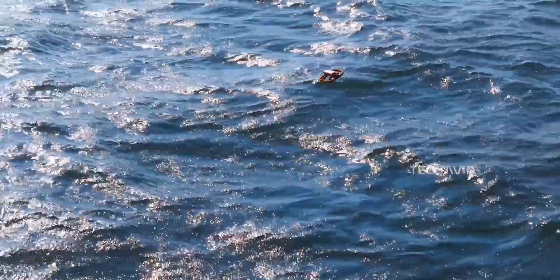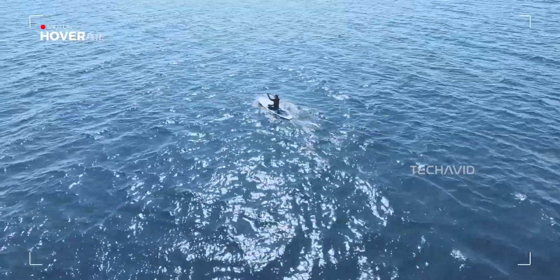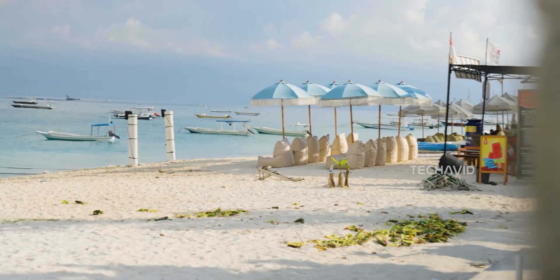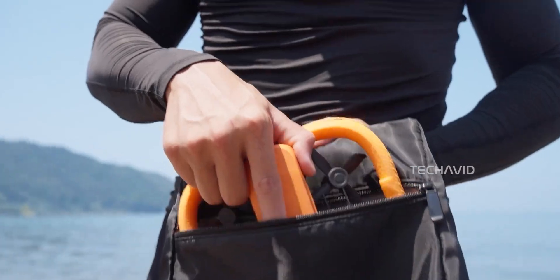Now let's talk Aqua. It's designed to take off and land straight from the water. No more guesswork — this drone is made for the splash zone, putting it in a league of its own. Most drones avoid water like it's lava, but Aqua lives for it.